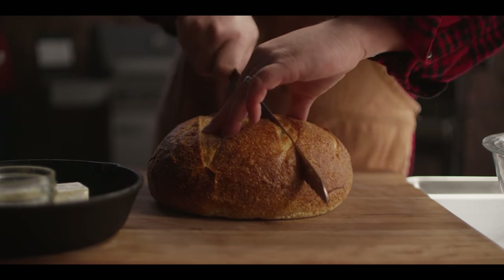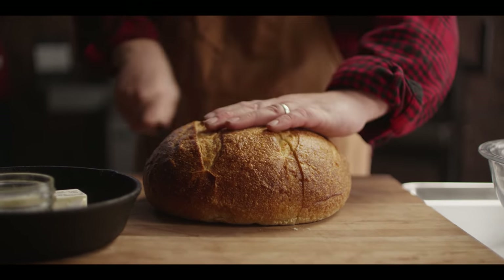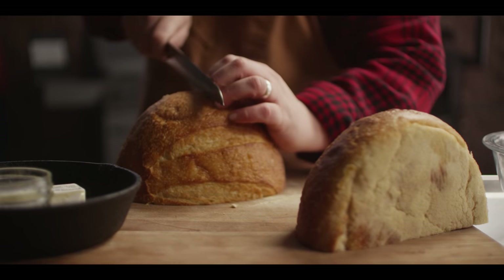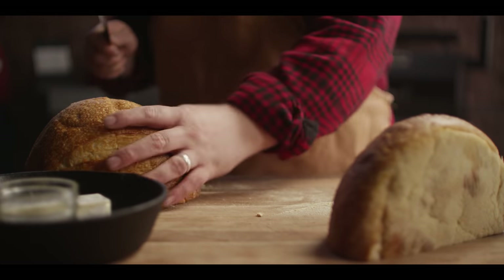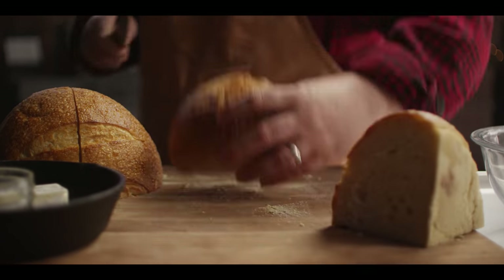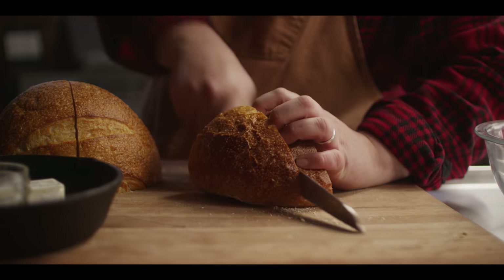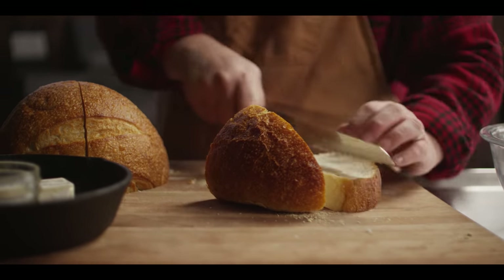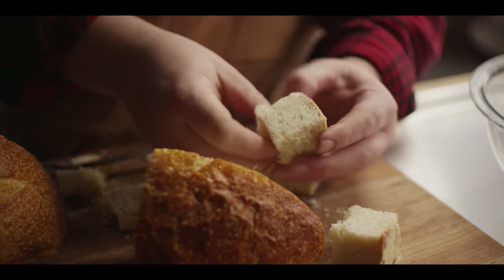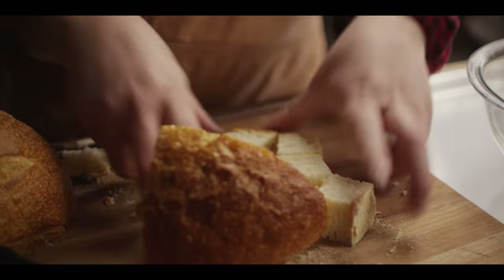One of the first things we're gonna do here is get together the garlic butter for our crouton, and I'll go ahead and get this sourdough bowl cubed up so that it's ready for the garlic butter when it's done. So I'm gonna take about a pound of bread here and cut it into big chunks, like one-inch cubes — nice big pieces that'll soak up the garlic butter and then hold their shape when they're actually smothered in this stew.